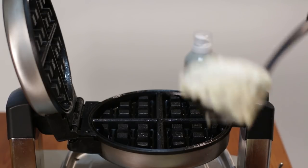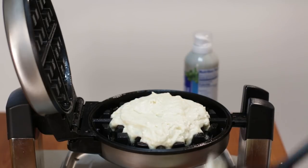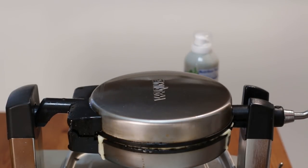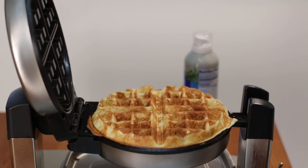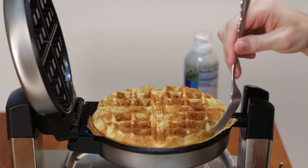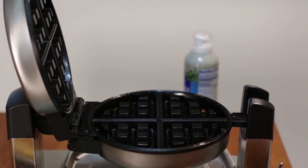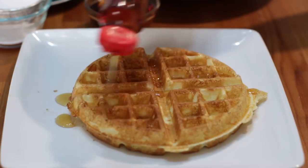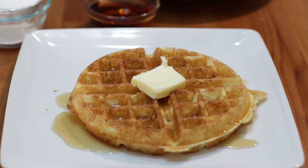Take some of our batter, put it in the middle, close it up, and let it do its thing. Flip it around — oh yeah, look at that! It looks fantastic. Come in here with a fork, grab it, and put it over on your plate. It smells amazing. To finish it off, do some syrup and some butter — just the way JFK liked it. There you have it, that is how you make Jackie Kennedy's famous waffles.